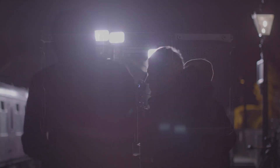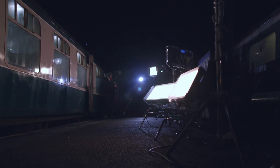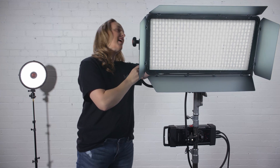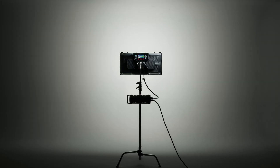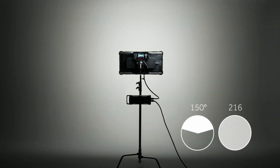The most talked about feature that I'm going to start off with is our Smart Soft Variable Diffusion. Currently I have it at 100% diffused, and now 0% diffused. This goes from a 60-degree spread to a 150-degree spread and is equivalent to a 2.16 diffusion.